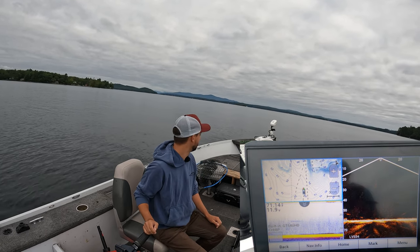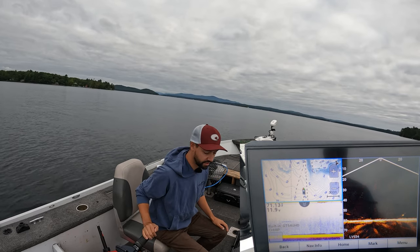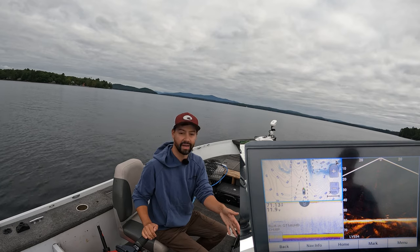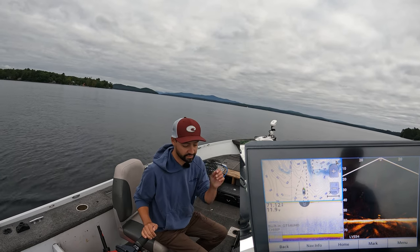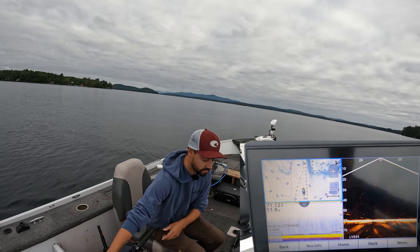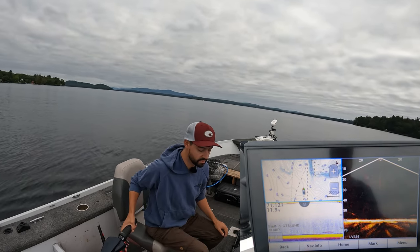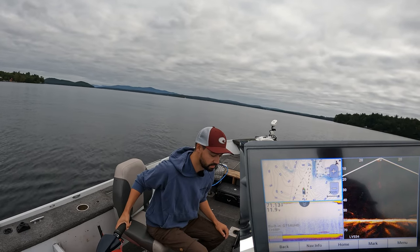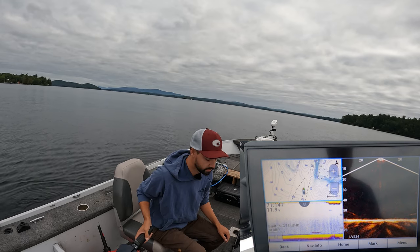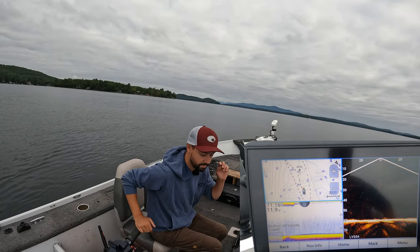It's kind of like hunting: you're looking for individual objects to drop down on. This LiveScope is basically my scope. I can see a couple fish right there. We're going to pop it in reverse to stop. That's me going down, that's the fish, and there's the bait right there. My line is scoped out the back a little bit, which tells me it's time to pop it in reverse and get my line vertical again.